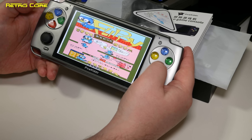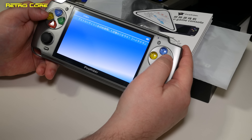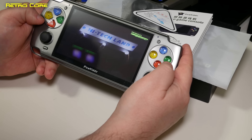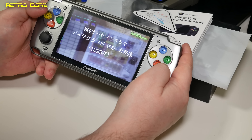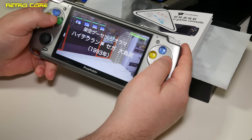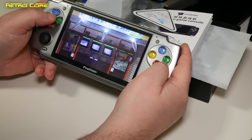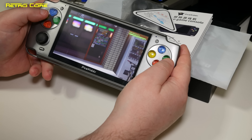Let's power it on and see how good the screen is. It switches on fairly well, and this is a good chance to take a look at the screen at different angles. As you can see, it is viewable at different angles, so we do have a pretty decent screen with a reasonable viewing angle.